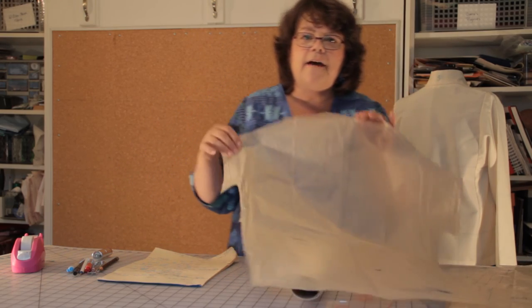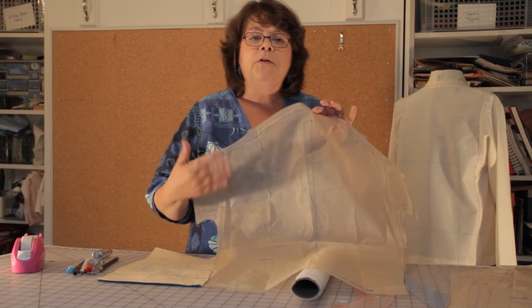So of course you need your pattern. You'll need to have cut out all of the pattern pieces that you need: your sleeve, your front — and you should pick an AB or a CD front depending on the size of your bust — your back, and then your side panel. You have a straight side or a flared side; you can choose to get the fit that works best for you.